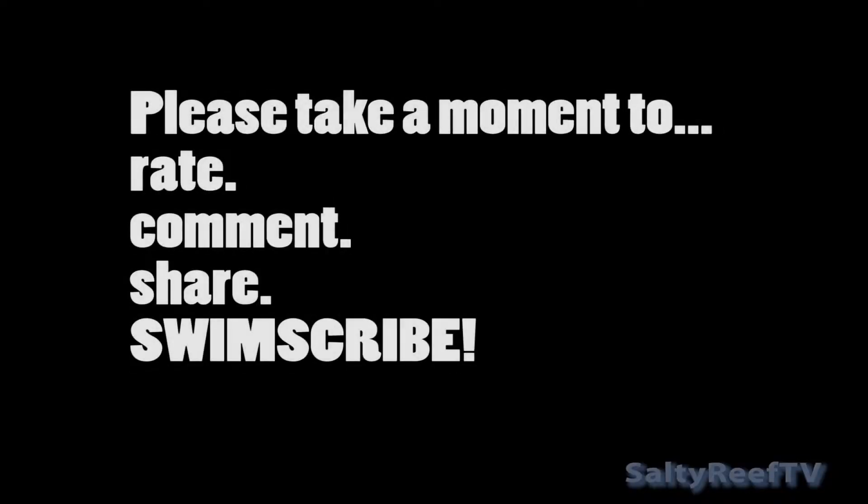I hope this review was helpful for you. If this is your first time checking out my channel, please hit that subscribe button, thumbs up or thumbs down, and leave me a comment below. Let me know what else you want to see me review, and thanks for watching.